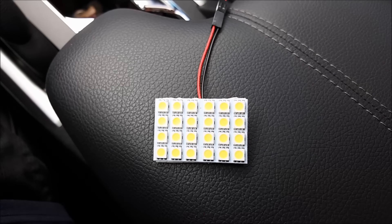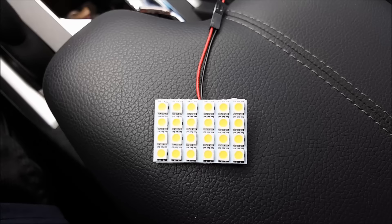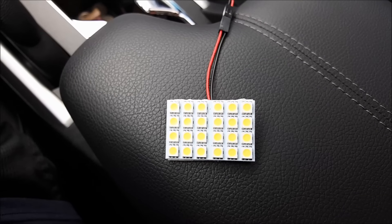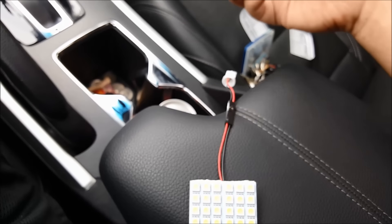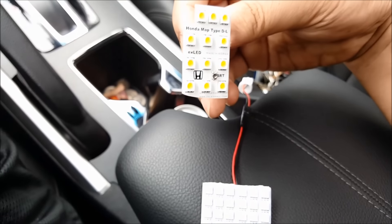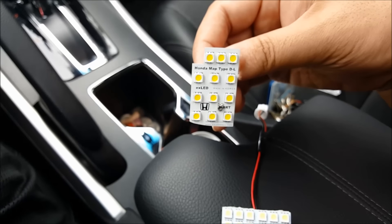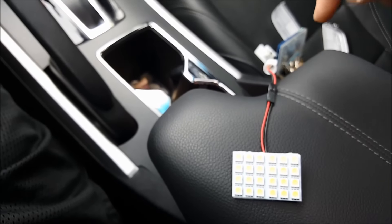In this video I'm going to answer one of the questions on my YouTube page — they want to know if this LED panel will fit into the map light housing of the Nanche Honda Accord. Currently I have the EX LED custom LED board that fits directly into the map light housing, but I will show you that this does work also.